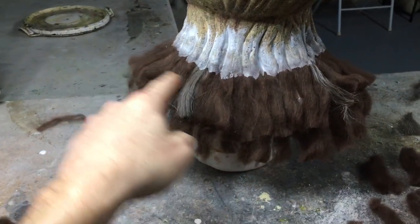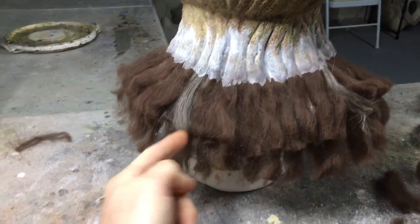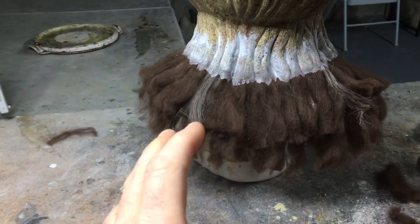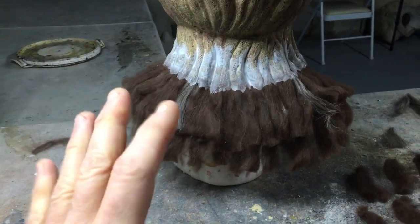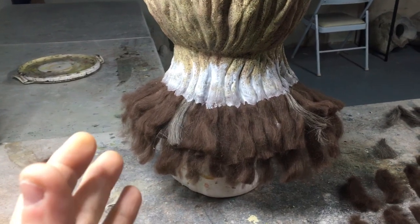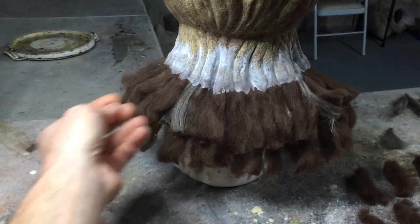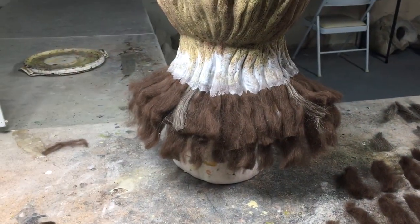I just finished putting the second layer on and I'm building it up. You can see the difference between the second layer on top of the first. You have to remember this looks sloppy because you can't style the hair while it's wet — you have to let it dry completely. When I'm done with all the gluing, it's going to look really rough, but once the glue is dry — like 12 hours later — I will gently pull out with my fingers any hair that isn't glued down.